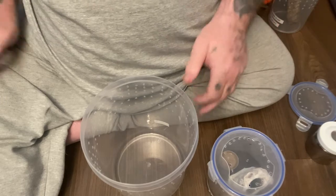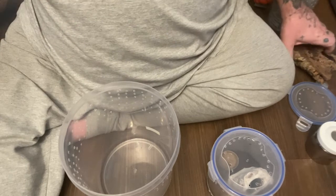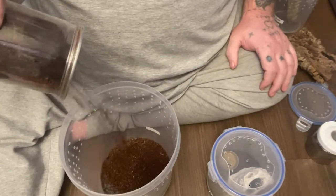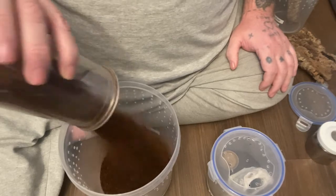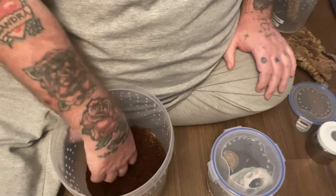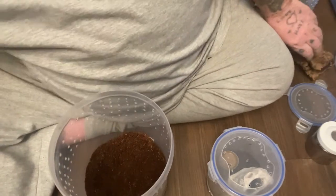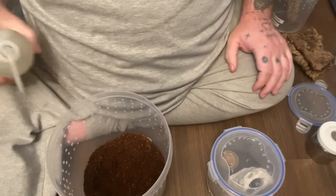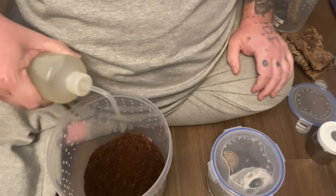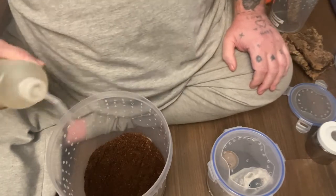Right guys, let's get on with doing this. First thing I'm going to do is put some substrate in. I'll probably put a bit more in, but at the minute I think that's enough just to stand the cork bark. I'm just going to give it a quick soaking because it is fairly dry — just want to dampen it down a bit.